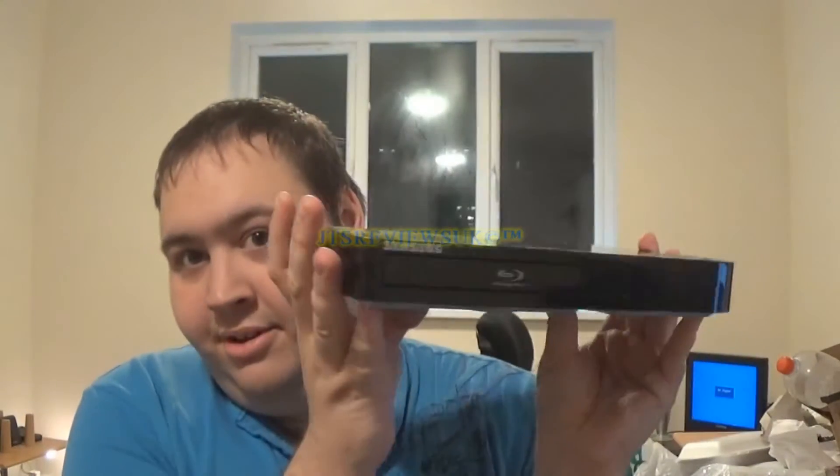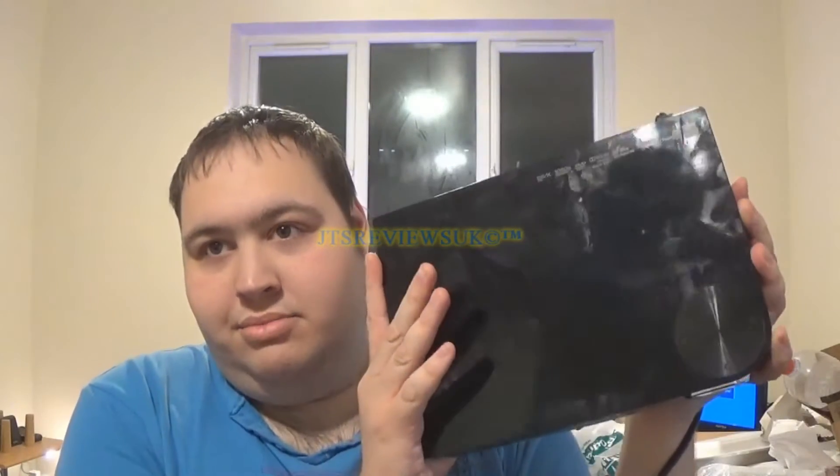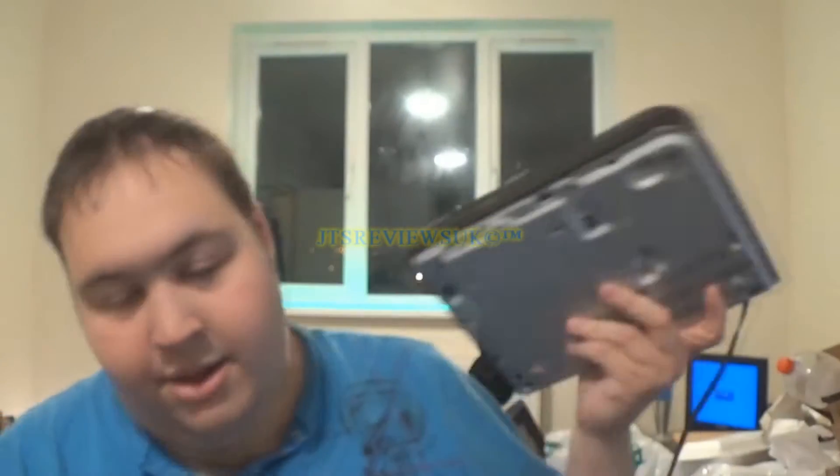Hello everybody! This is JT's Reviews here and today I'm going to be reviewing this Samsung Blu-ray player I unboxed about 7 or 8 months ago. I am making a review on this because I've had a long time to have a go with this sort of technology.